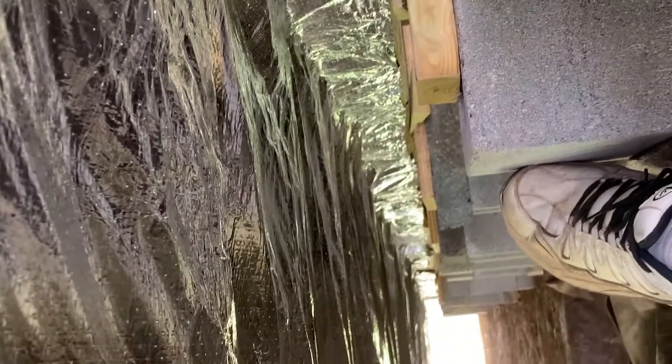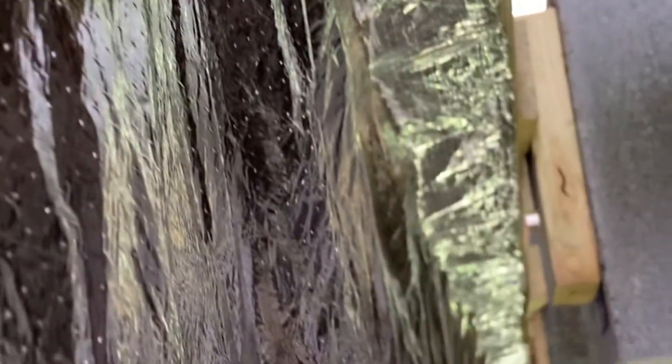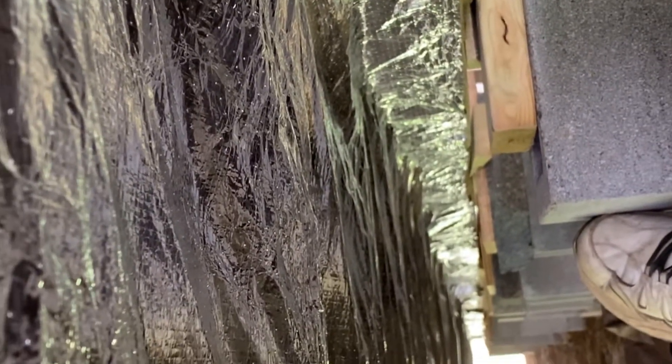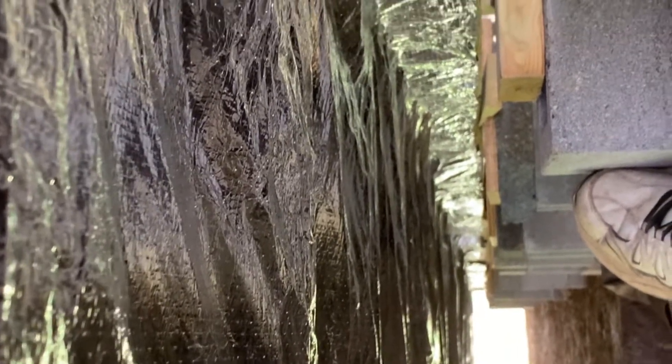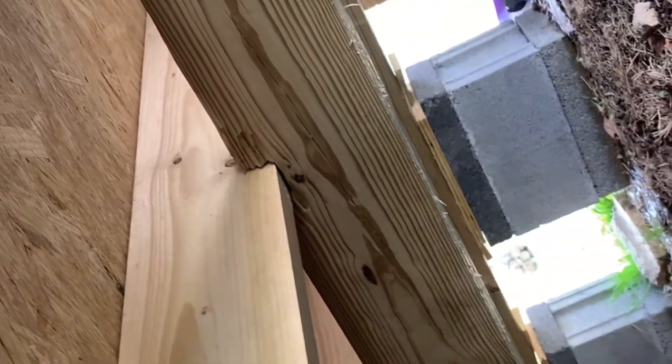Stay tuned and you'll see the complete installation at a later date. It's pretty simple to put on — you just staple it and it stays in place. Hopefully it works with the vapor and moisture and helps us with a little bit more heat in the floor, because it'll have that spacing in there that will allow us to not be so cold on the floor. Thanks for watching.